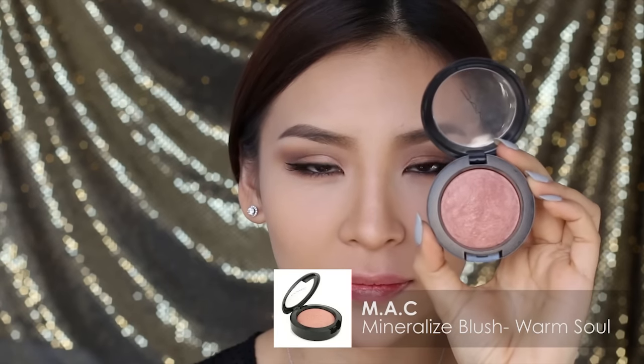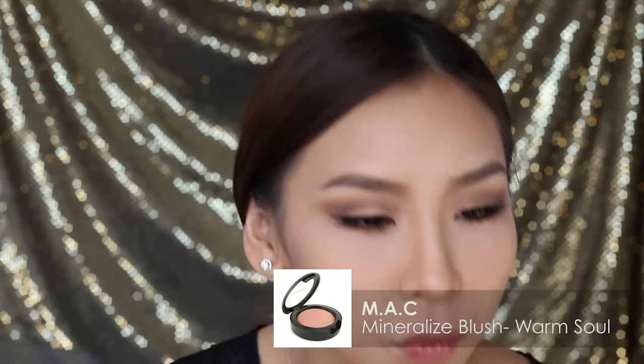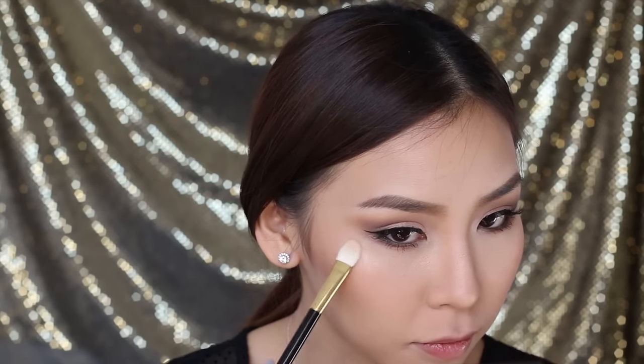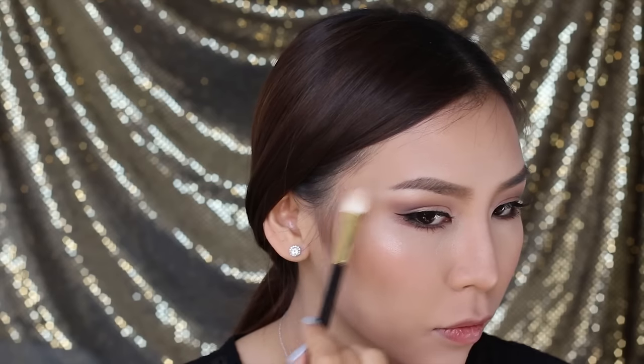For my cheeks, I'll be using my favourite MAC Mineralized Blush in Warm Soul. I love this colour because it just seems to match with any look that I do, so it's definitely my go-to colour. To highlight, I'll be using my Laura Mercier Baked Powder in Highlight No. 1 and I'm going to apply that in the inner corner of my eyes just to brighten up the look. I also like to apply it along my cheekbones, underneath my brow bone, along my nose bridge and along my cupid's bow, just to give it a bit more radiance — especially when the light hits my face.